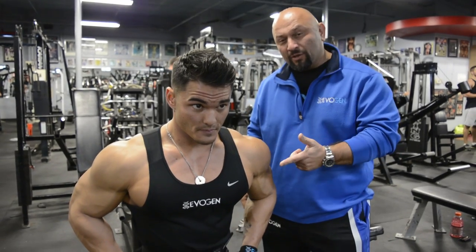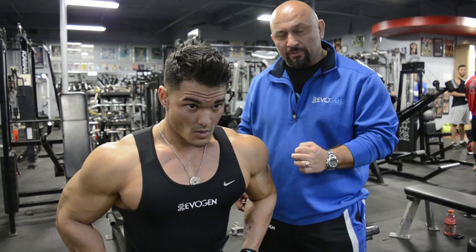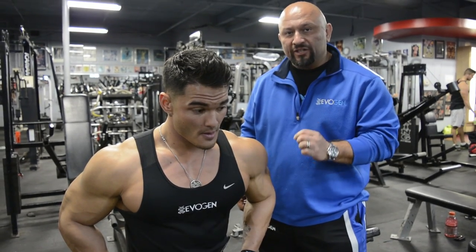I'm Hany Rambod, here with Jeremy Buendia for FST7. What we're getting ready to do is a foundation movement for triceps: overhead dumbbell extension.